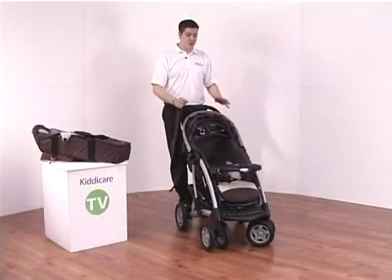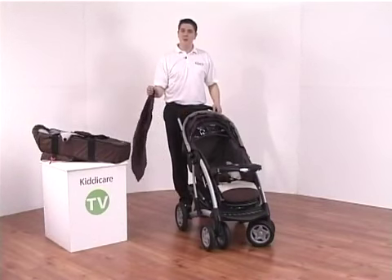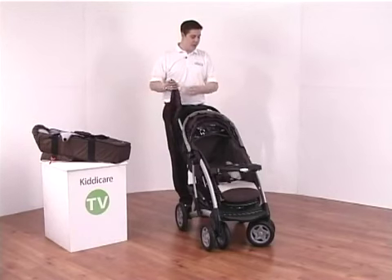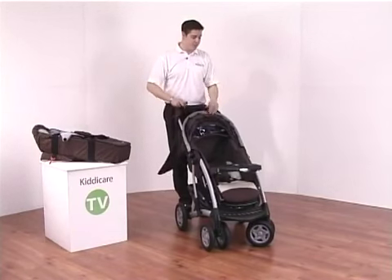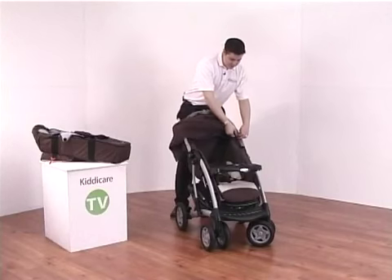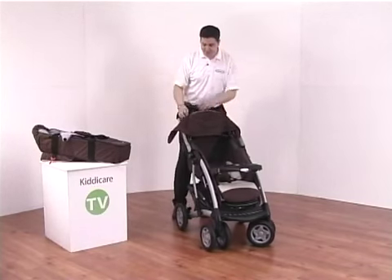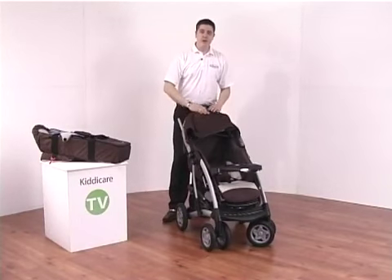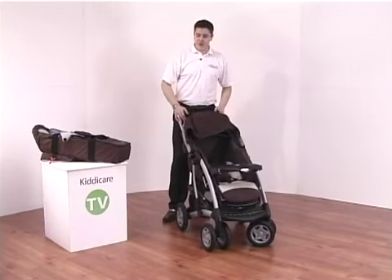First I'm going to show you how to use the Quattro Tour Deluxe with the soft carry cot. Included in your package is a small skirt which can be attached to the hood on the top. You'll find a small zip along the front which you simply attach on, forming an enlarged hood that can wrap around the entirety of the front of the pushchair.